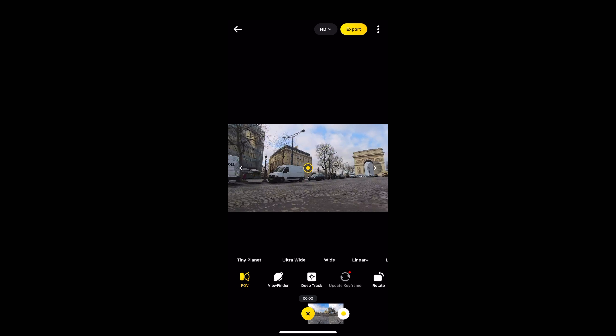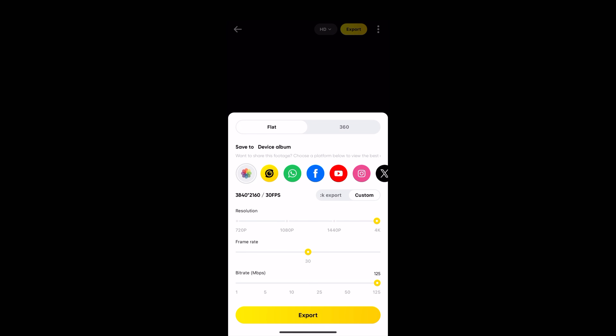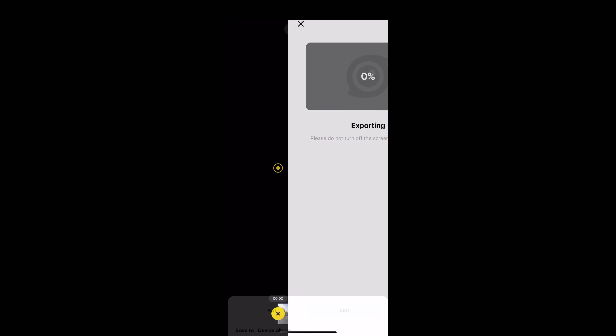When we're finished editing, all we need to do is hit Export, make sure we're on maximum bit rate, and that will export straight to our photos.